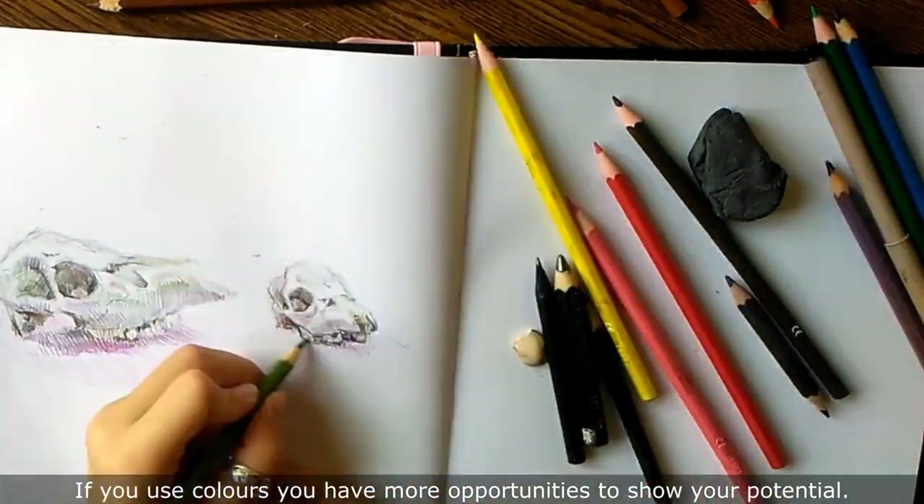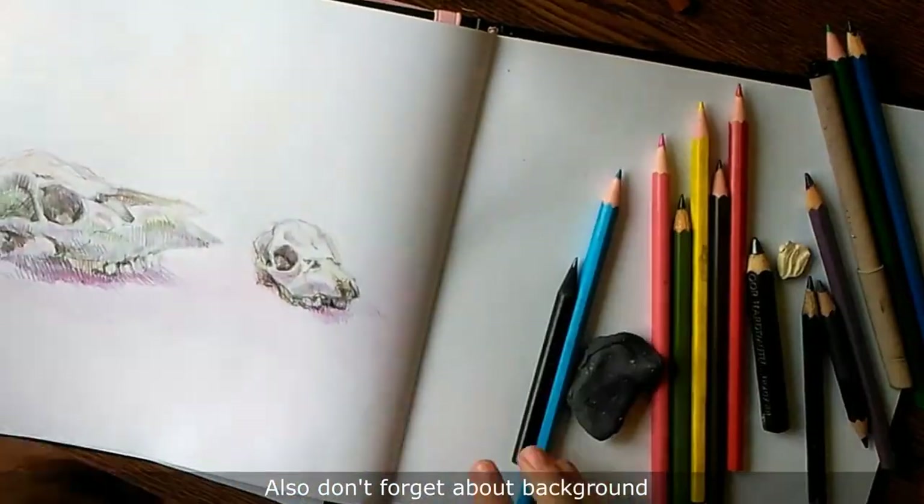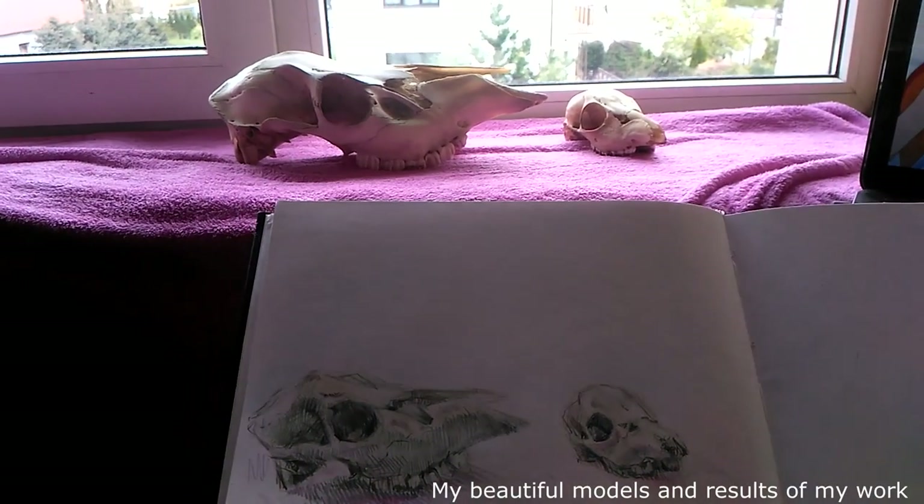If you use colors, you have more opportunities to show your potential. I also don't forget about the background, my beautiful models, and the result of my work.